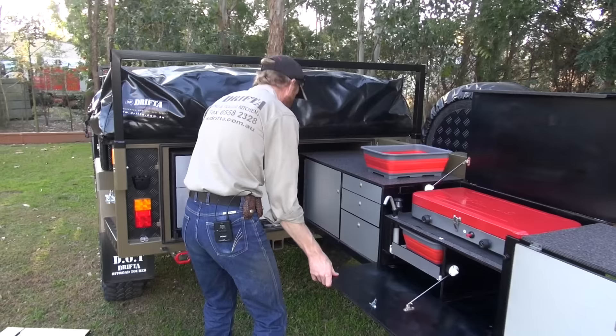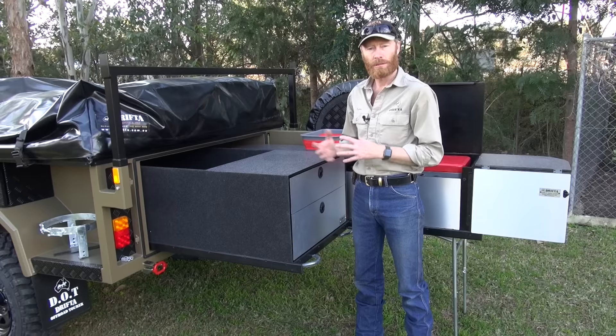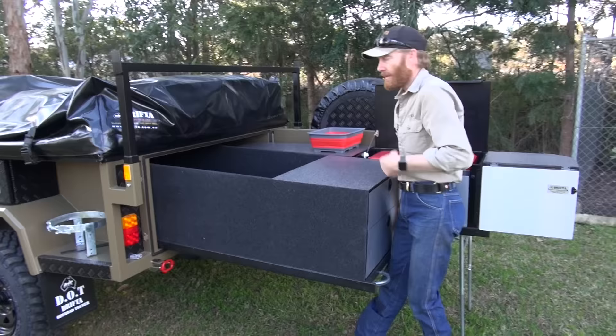The reason we've got a cupboard on the end and not drawers is because the storage box can slide out. Because the hinge is moved in about six inches from the end, you can still open that cupboard even though some of the kitchen is sitting inside the trailer. Keep in mind that once you've set up camp, half the things that were in the storage box will now be out and you'll be using them — chairs, tables, and so on — so you normally wouldn't need to get right into the back of the storage box.